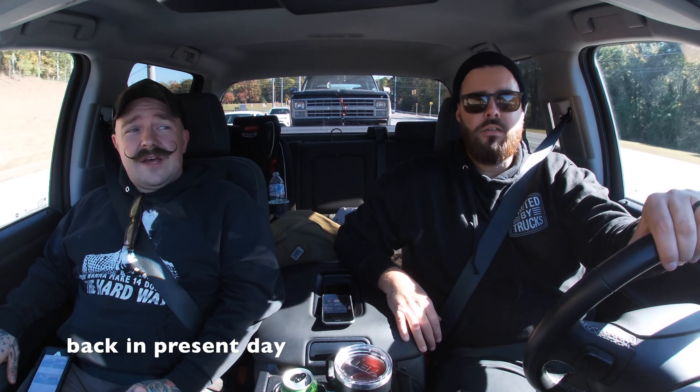I stopped, slowed down, and looked at it. It's solid. You can tell — look back there. K5. Donor body for UBT K5.